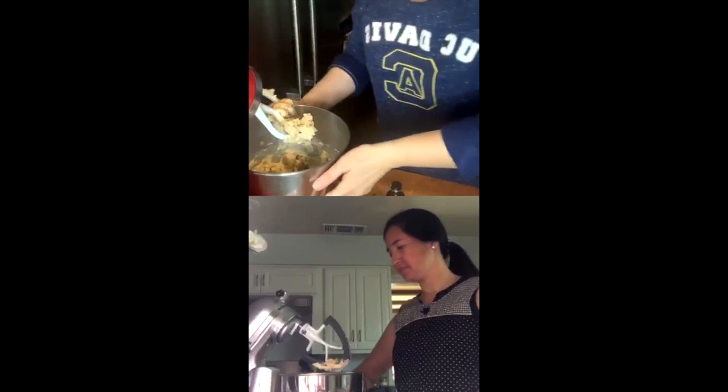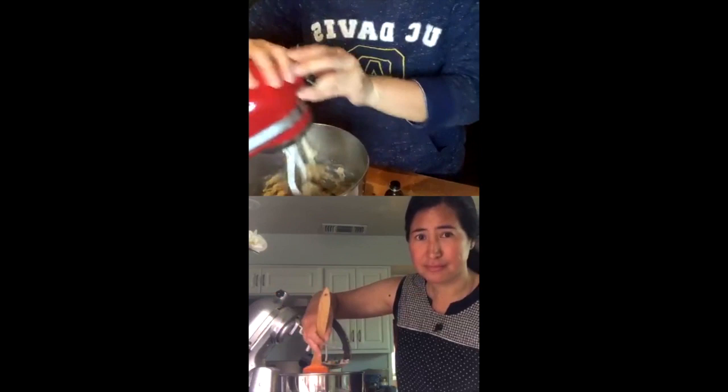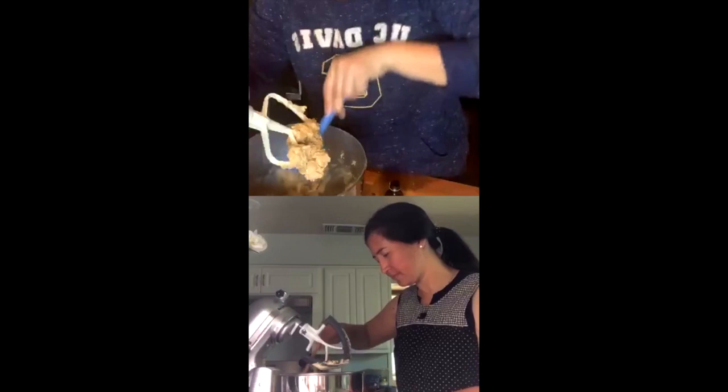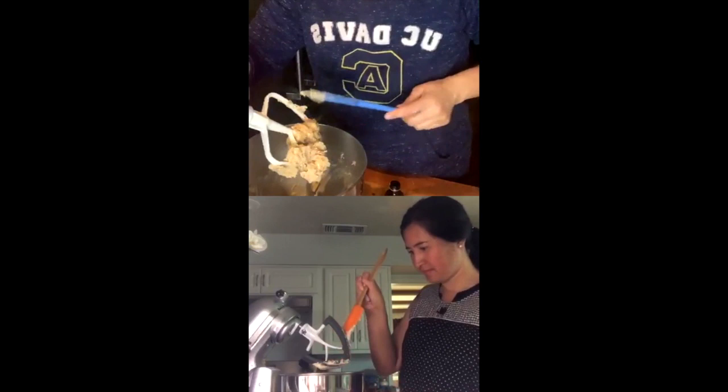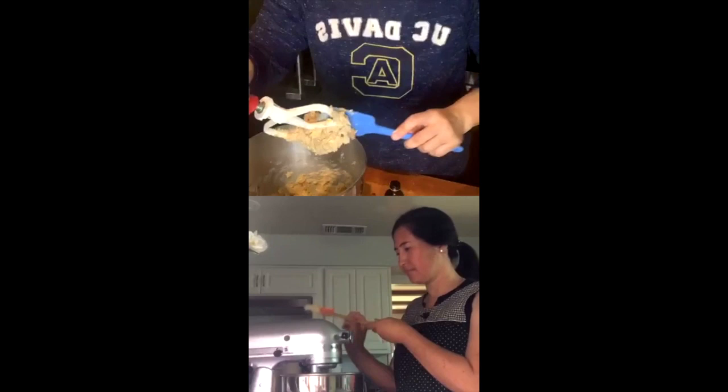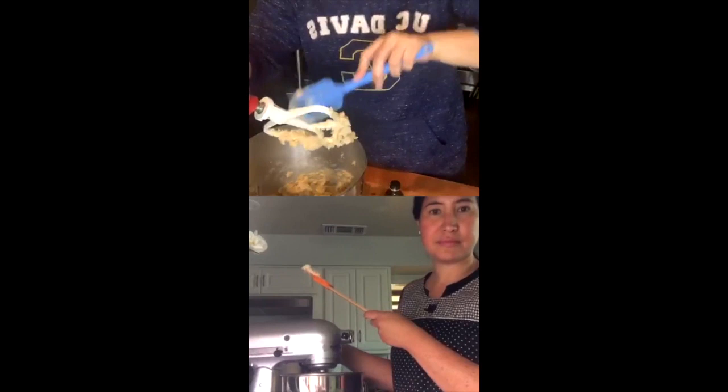It doesn't have to be super combined. I've got my spatula and I'm going to push down — in stand mixers I usually have to push down to get a really good combination. If you have a hand mixer it's actually a little better because you can control the creaming process. I can see some sugar granules still in my mixture but that's okay — we're about to add flour so it's going to mix together.